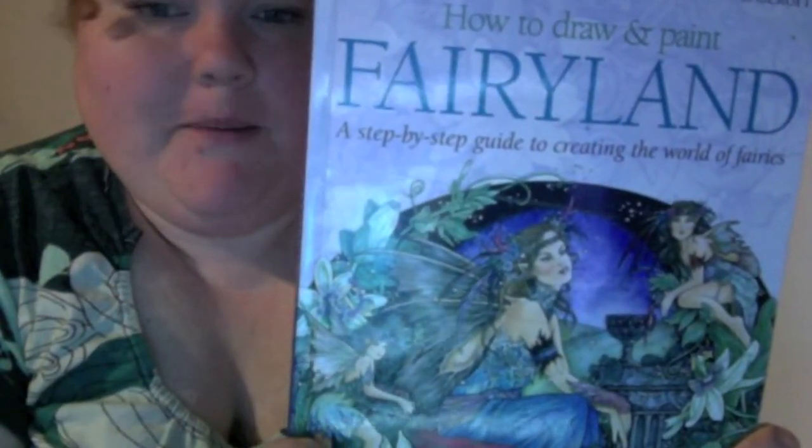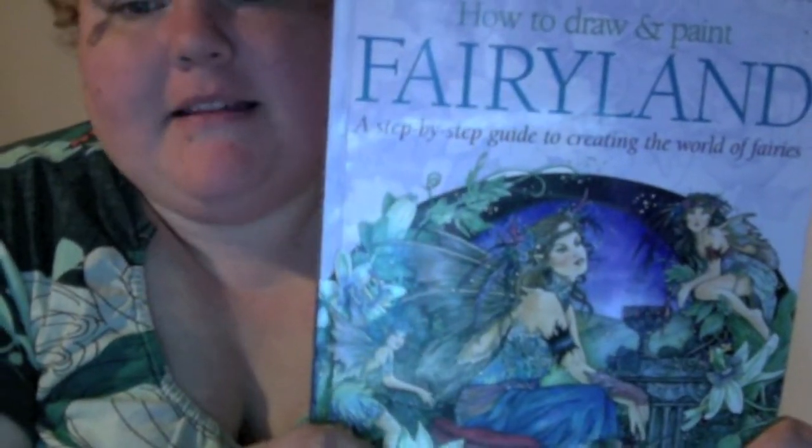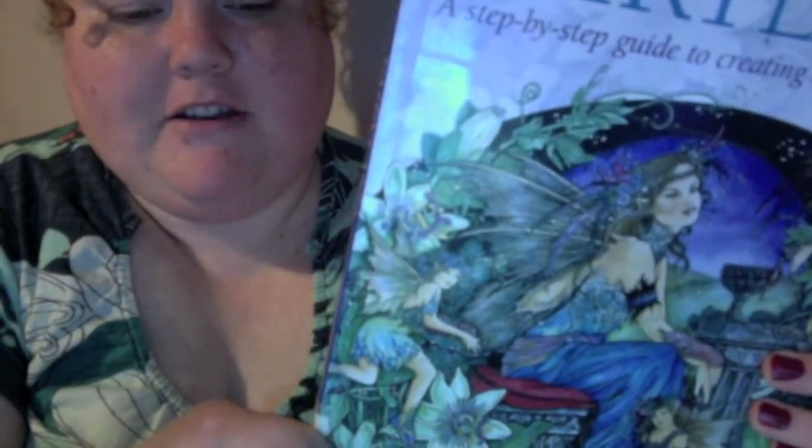The book I want to review today is 'How to Draw and Paint Fairyland: A Step-by-Step Guide to Creating the World of Fairies' by Linda Ravenscroft. If you're into fairies you'll have heard of Linda — she creates absolutely fantastic artwork, as you can see just from the front cover.